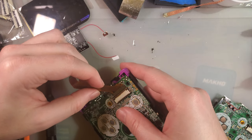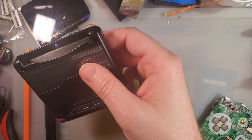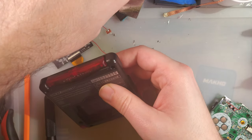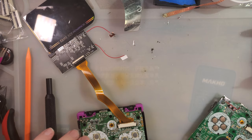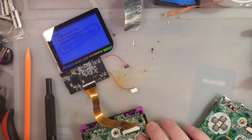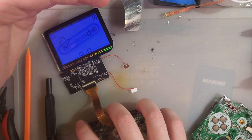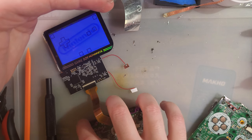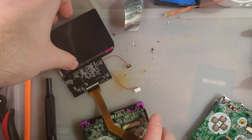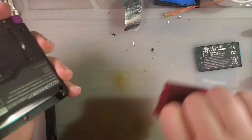And if all went well, it should slip right in there. Let's try it out. Left. Right. There we go — all good. Let's set that aside. Easy peasy.